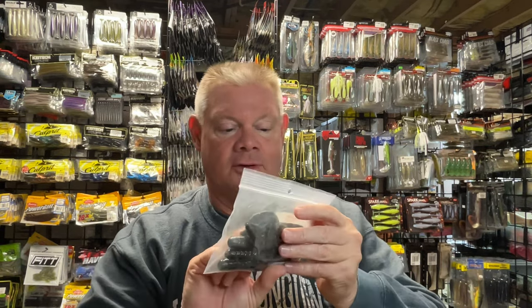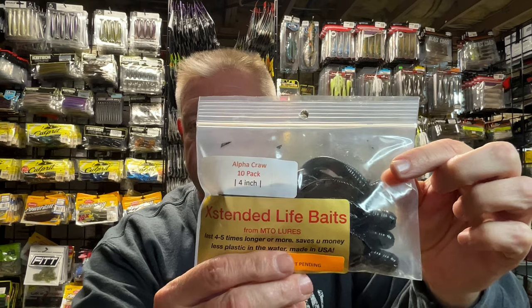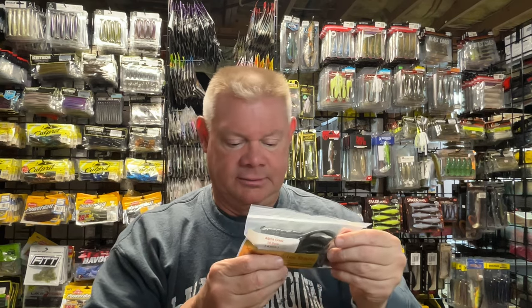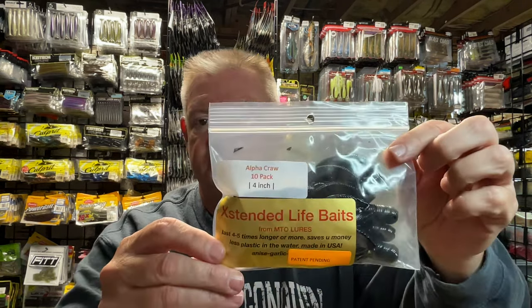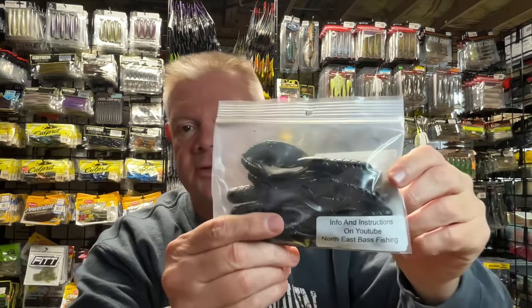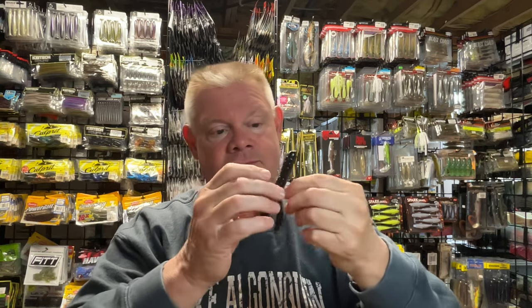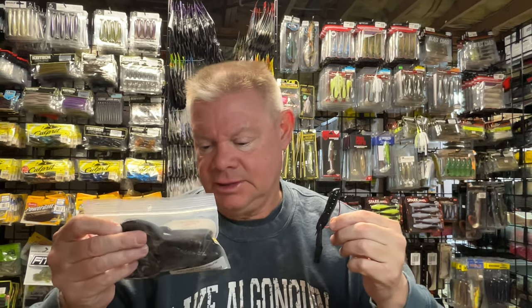Bill gave me a bag of his Alpha Craw. So for you guys who like flipping and pitching craws — I don't know if that's a color on there, but I'll tell you, look what Bill was nice enough to do — Northeast Bass Fishing. Thanks for the promotion, buddy. Here's just your typical flipping crawl, or if you want to use it as a jig trailer you could. I would use it more as a flipping crawl — a four-inch crawl. It looks more like a black and blue, black blue flake.